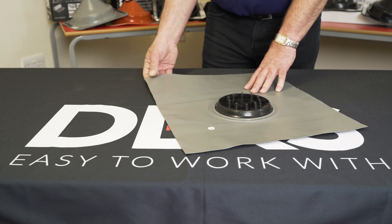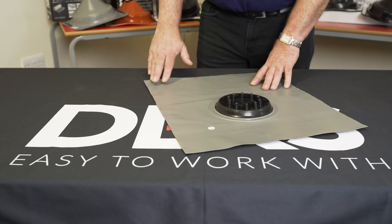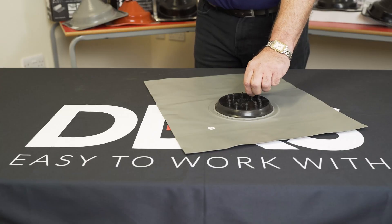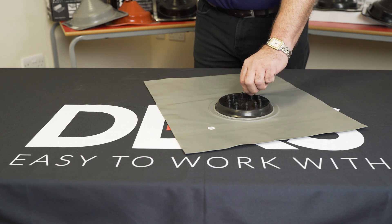It bends, it twists and it stretches so that all types of roof tile profiles are catered for. Each penetration will provide you with a snap seal to prevent water ingress through into your roof.